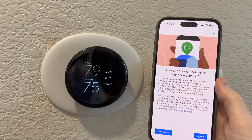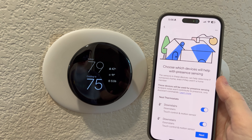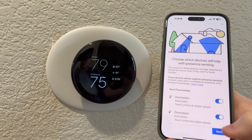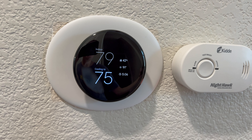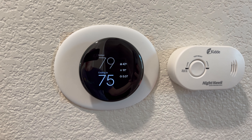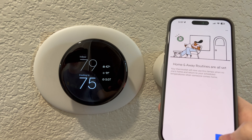You can start home and away routines with presence sensing — yes, let's set it up and use your phone location for presence sensing. Absolutely. Choose which devices will help with presence sensing. Again, it confirms my home address for the third time. It's asking me to confirm my home location on the map, which I'm not showing to you obviously. The map appeared and home away routines are all set.